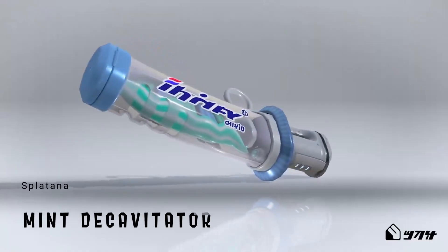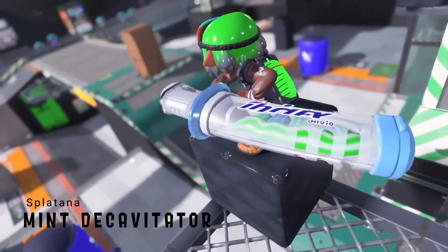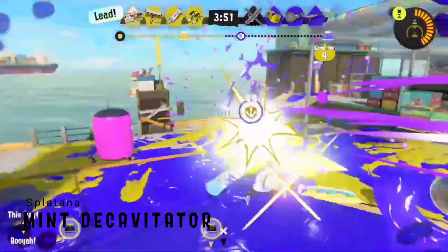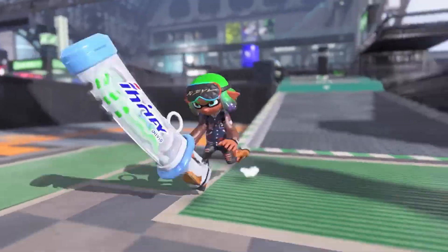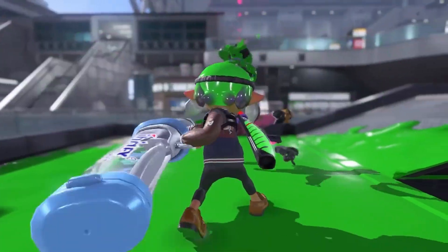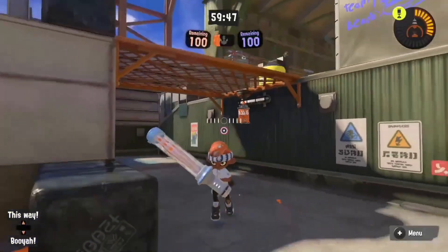The Decavitator will make sure no Inkling or Octoling has any holes in their teeth. Mechanically, the weapon is a Splatana — close range and hard hitting. The design is based on an electric toothbrush inside a sheath. The base attack keeps the toothbrush inside, while the charged up attack allows the toothbrush to pop out and deal extra damage. It's definitely the type of weapon that when you first see it, you go, 'what the heck is that?'